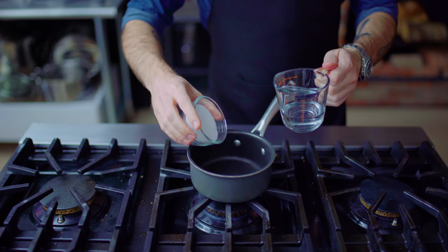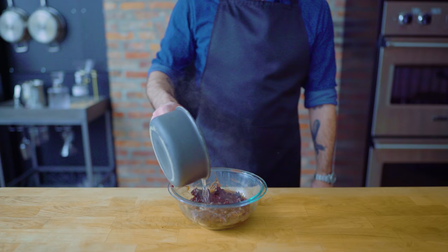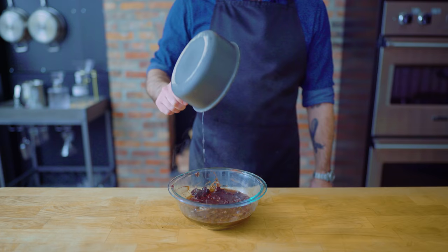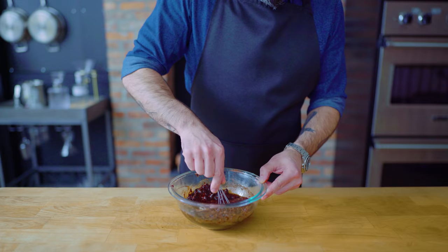Over on the stovetop, we're combining three ounces of sugar with a third of a cup of water, bringing to a simmer, making sure all the sugar is dissolved, then taking it off the heat and pouring directly over our chocolate mixture. We're going to let this sit for 30 seconds, which gives the chocolate and butter a chance to soften and heat up so that when we begin to whisk, it quickly emulsifies into a thick, creamy ganache.